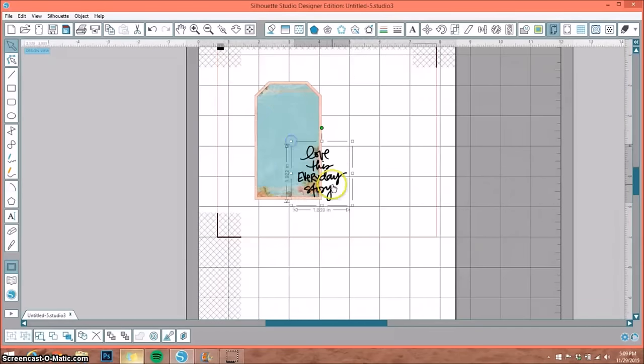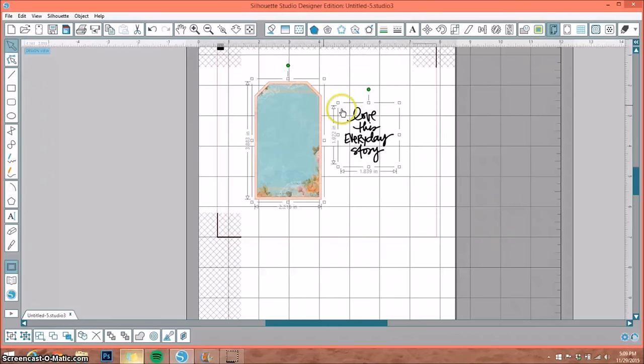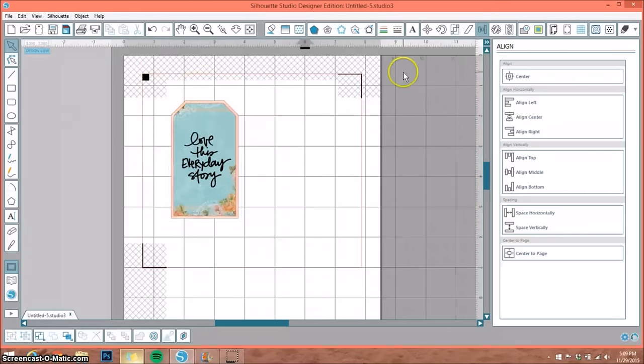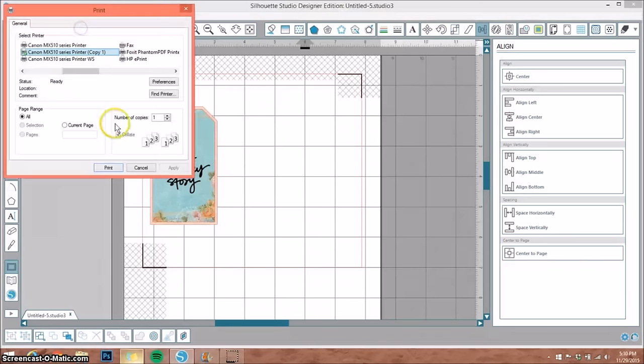With her stamps it's only going to print in black. I'll quickly group the two tags together. Then by grouping those, I can select both the grouped tags and the saying, go back up to the Align window, and hit Center — and now it's perfectly centered. I'll use my arrow keys to fine-tune the position, then group them so I can move everything around. I'll keep it within my registration marks and go up to Send to Printer and select Print.